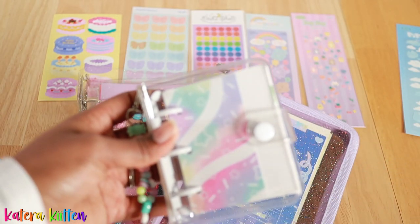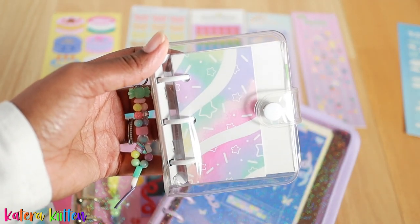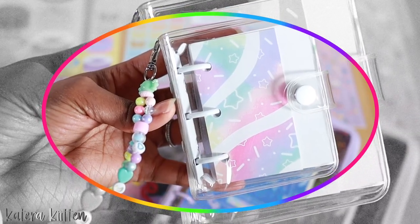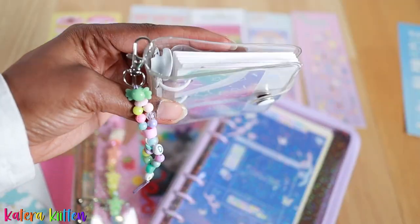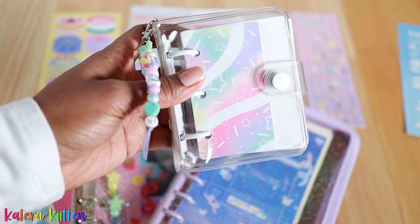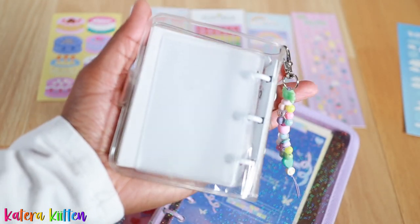Hey kittens, welcome or welcome back! As you guys probably guessed by the title, I'm going to be doing my mini three ring binder setup. Here's an overview of how the binder looks right now — it has a cute keychain, white refill paper, a white binder mechanism, and a cute white button clasp on the side. And here is how the back looks.